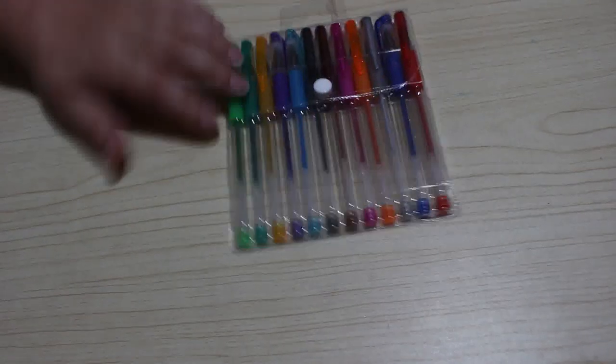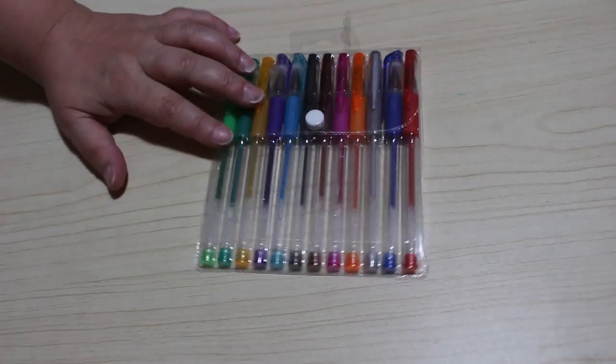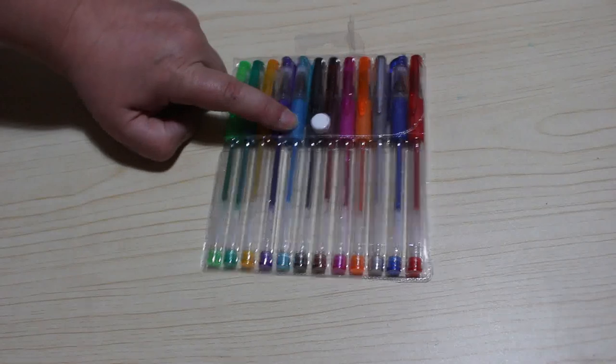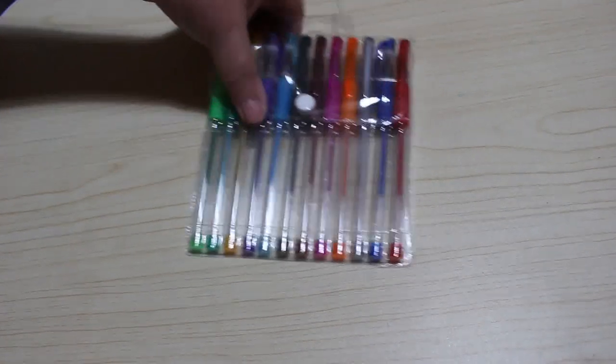I got another set of the Mudder glitter pens. The reason I ordered them was because I'd used up all the blue on a picture and I needed another one, but that doesn't work very well, so it was a waste of time.